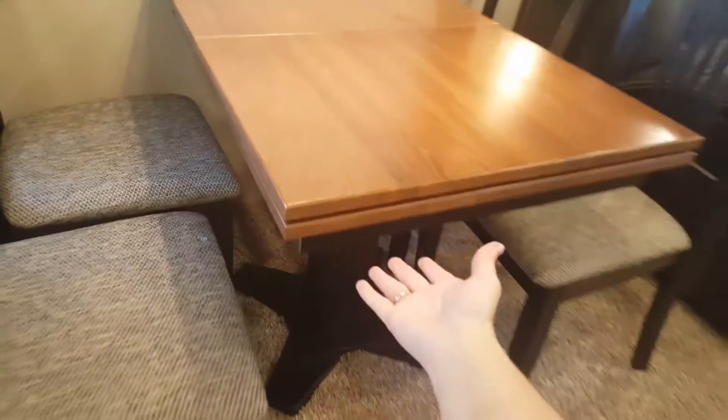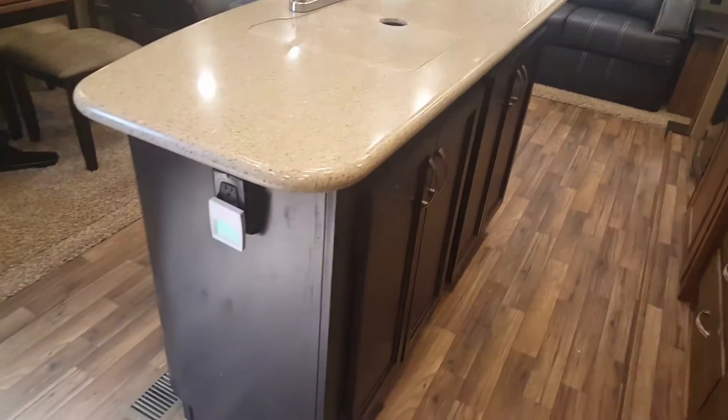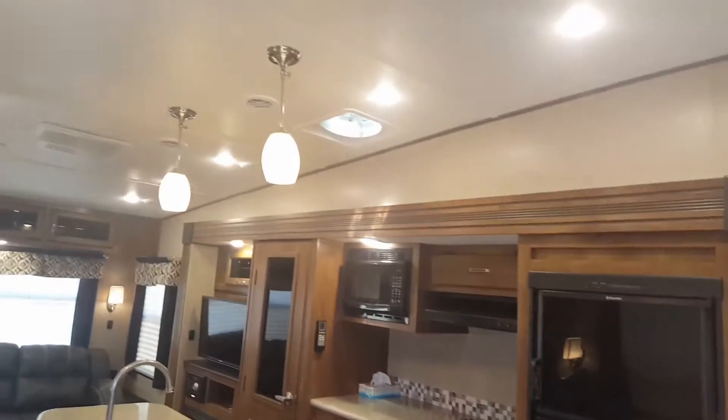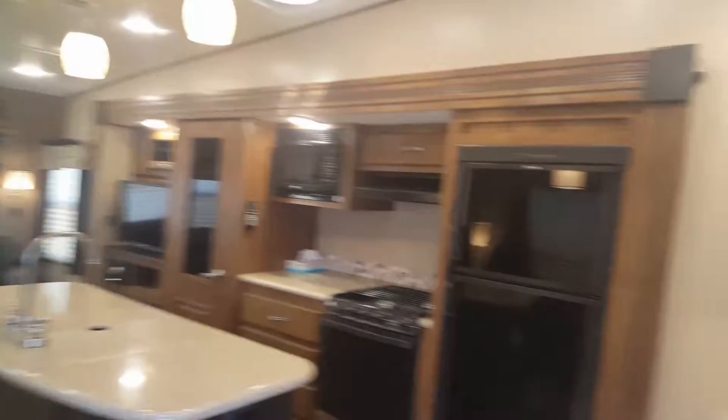This bottom piece here does pull out. All the chairs lift up for storage and there is also storage in between there where you see the crease. And again you have a beautiful storage area up here and a nice buffet area with quiet-closing cabinets. We're going to go up the small stairs. It does have an attic fan, which really helps if you're cooking bacon or cooking something where you want the smell to go out.